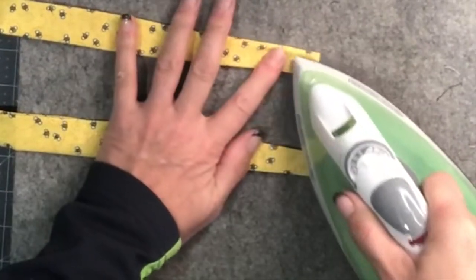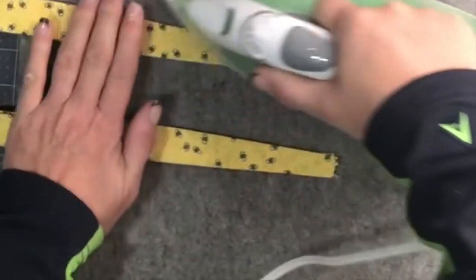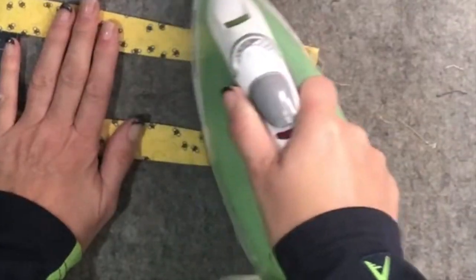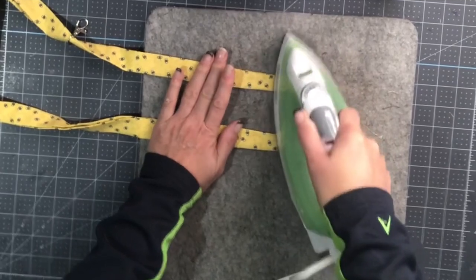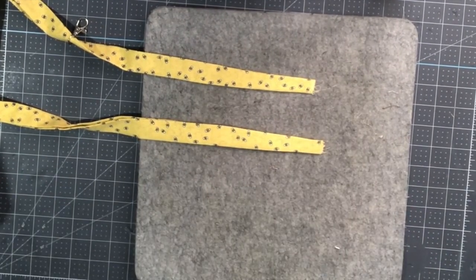I hope you guys are following along. This is why I say the pressing is the most important step. I'm giving it a really good press because I'm going to open it back up to complete that stitching and complete our circle — I don't want to lose where my presses are.